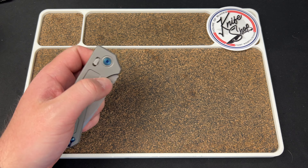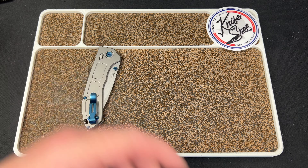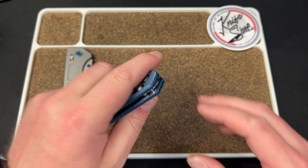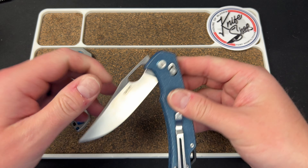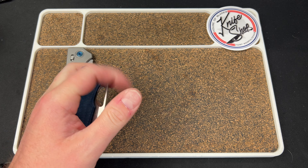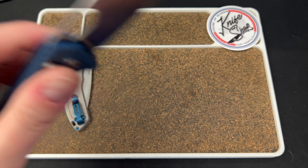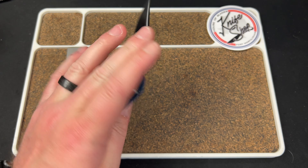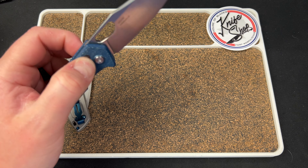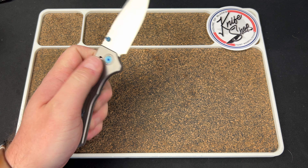The detent is very minuscule — it barely exists. But that's not anything new for a crossbar lock. You have to basically create the pressure yourself, give it a wrist flick. This is on washers, and if you give it enough gas it'll fly out. You do have to put some effort into it, and that's okay. Once I got used to this knife, I actually quite enjoy the action — it has a nice little pop to it when it locks up.